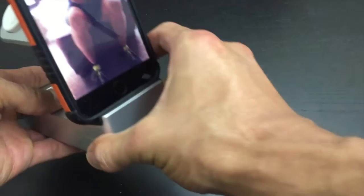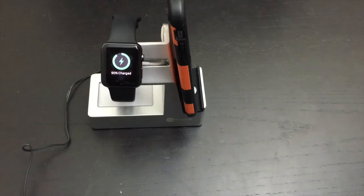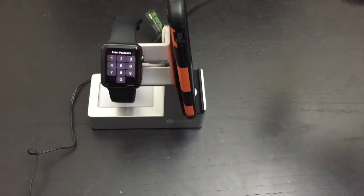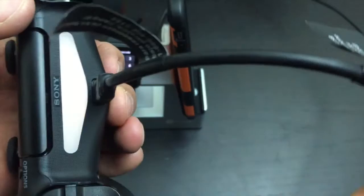We can see right here that it is indeed charging. So let's try the Apple Watch now - throw that onto the charger, and that works good too. Now we're going to test the third device. I've got a PS4 controller, so I'm going to plug it into the back here, and that is charging as well. Once I plug it in, it confirms it's charging - so it can charge three devices total.